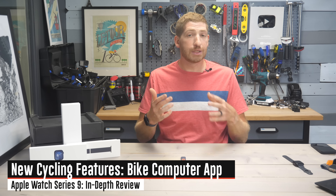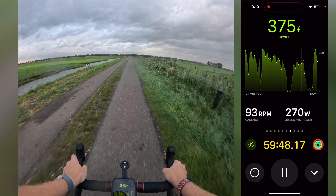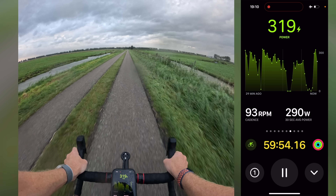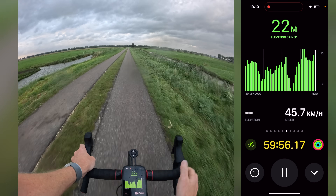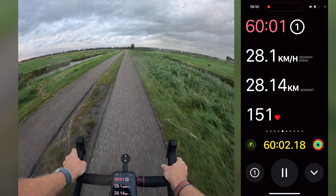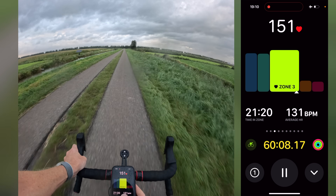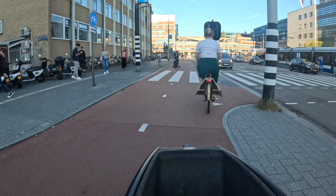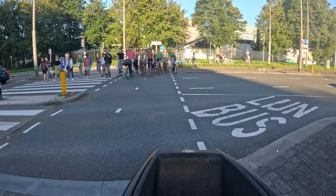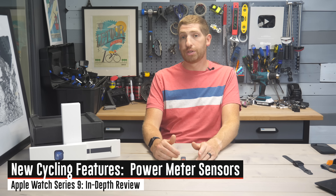The area where Apple has clearly spent a lot more time is cycling. The first feature is essentially screen mirroring from your watch to your phone — a companion app that allows you to see all your watch data fields blown up big on your phone screen. You can mount your phone to your handlebars if you're outside, or use it on an indoor spin bike or trainer. For most hardcore cyclists who have a dedicated bike computer, this is probably most useful for commuting.